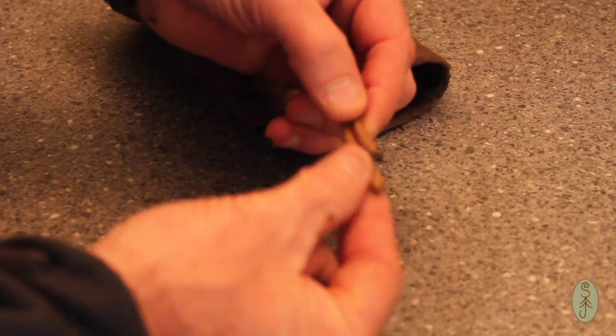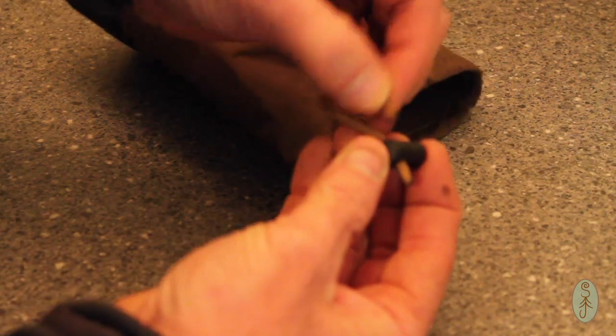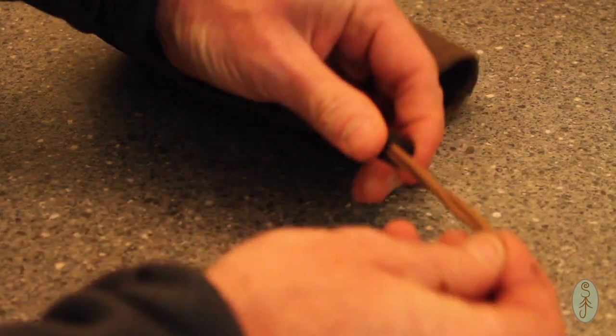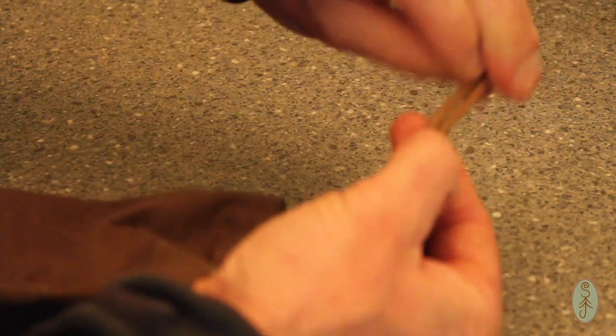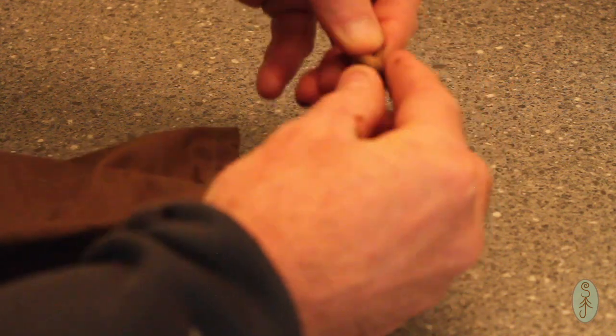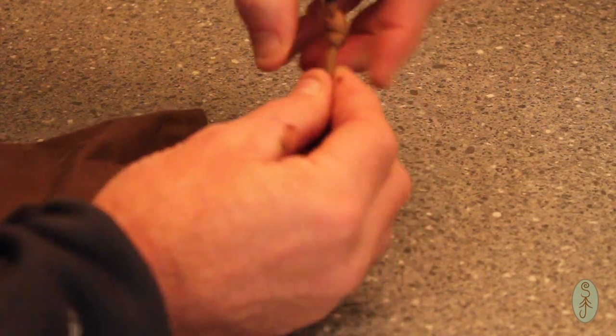Last thing is to stick on a plastic cord lock — I think that's what these things are called, cord locks. So I'll stick that on, secure the ends with an overhand knot, just tidy it up, make sure your knot looks all nice. Important detail — pull it tight. And there we have our pouch.